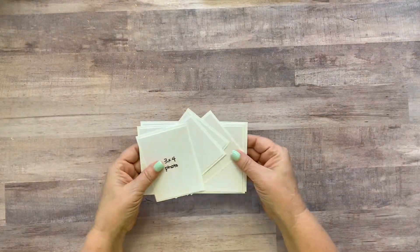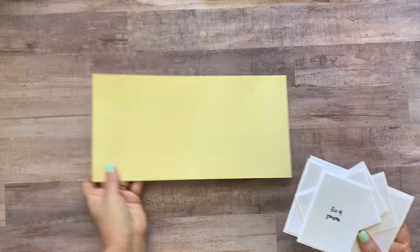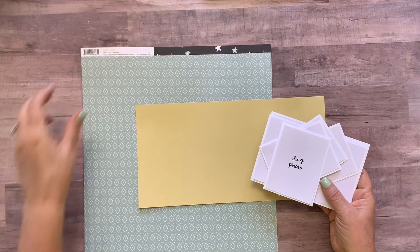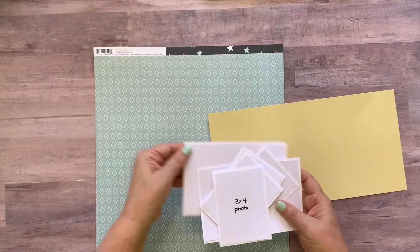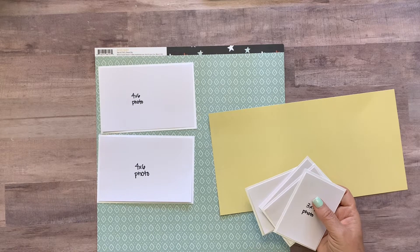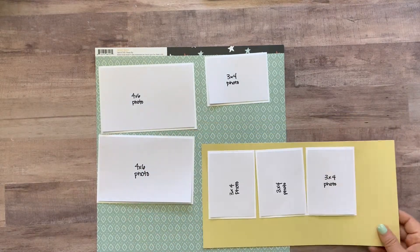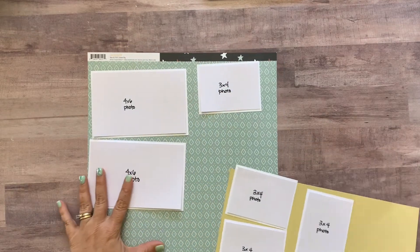Now that all the pictures are matted on the white paper, pull out a scrap of yellow paper as well as the Boho Baby paper. You're going to mat the two large four-by-six photos on the green Boho Baby paper, plus one of the three-by-four pictures. The other three-by-four pictures get matted on the yellow paper.